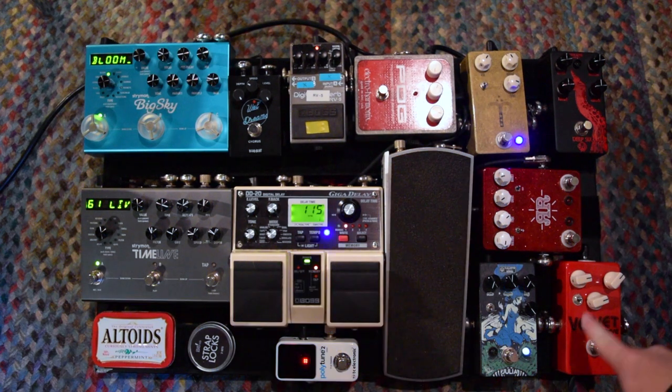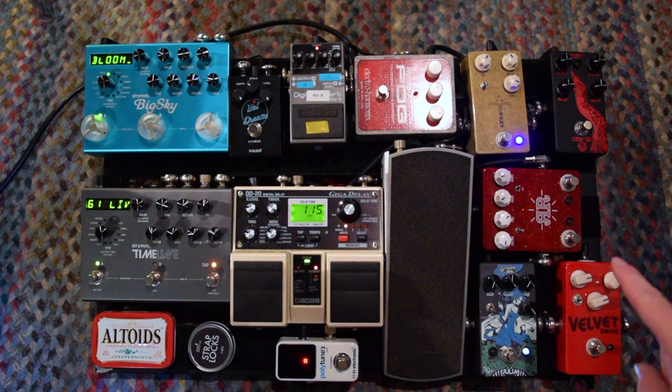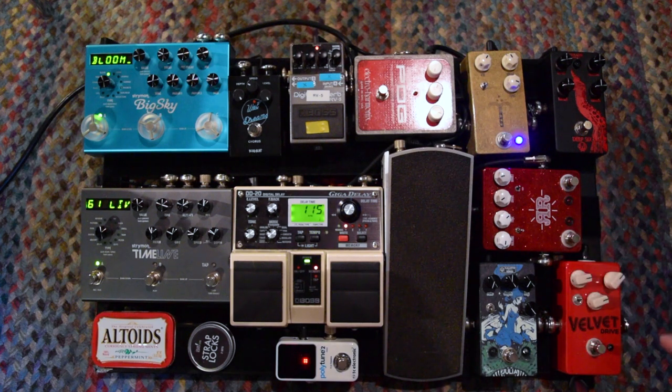Next up is the Kaisman Petals Velvet Drive. I kind of like this pedal to get some really high crunchy gain for some really big rhythm parts and other things like that. There's not much to say about it — it's really high gain and it's really chunky. So I don't typically go for it on all occasions, but when I do, I'm not really disappointed.